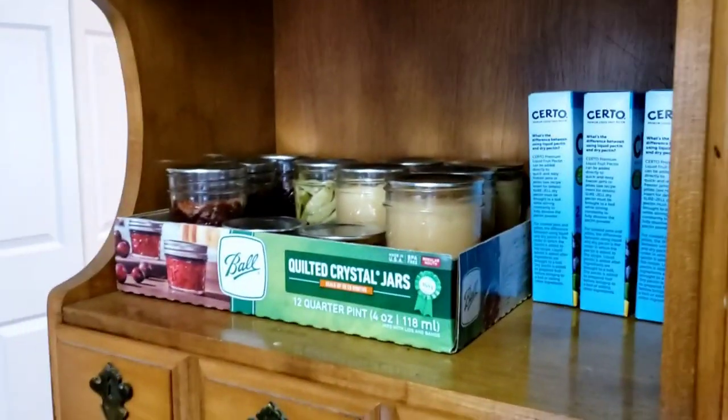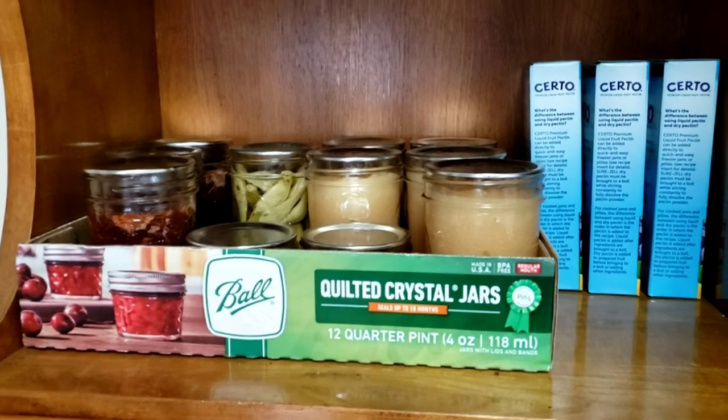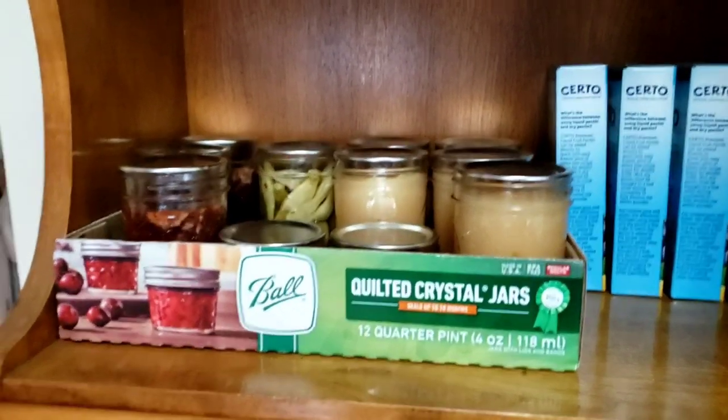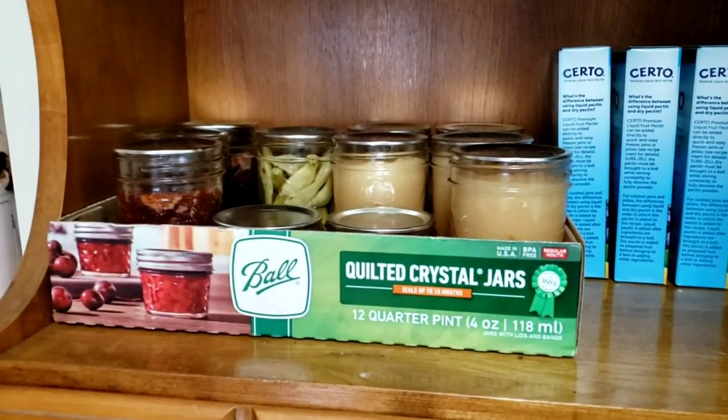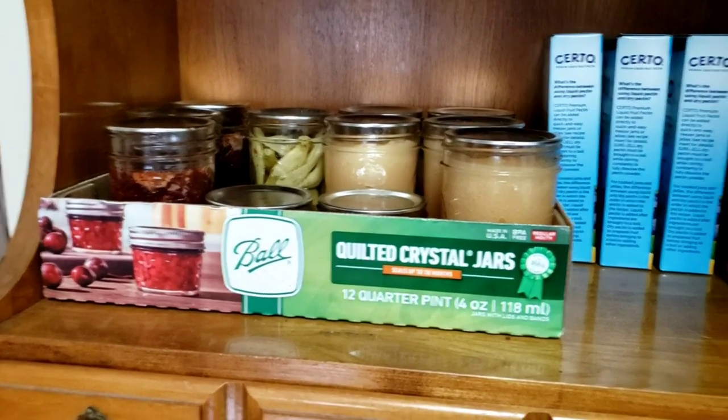That's my canning so far — not a huge amount, but I'm learning as I go. I do have a freezer full of meat which I'm also going to show you.